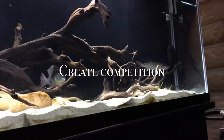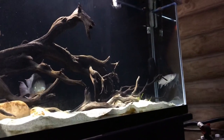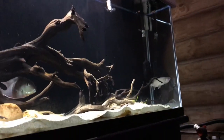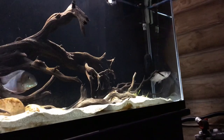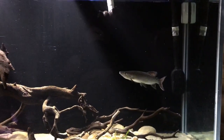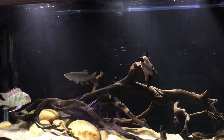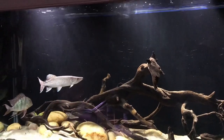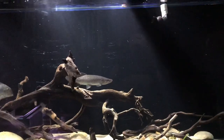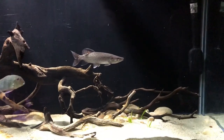Another method is to create competition by introducing a very voracious feeder into your tank. You have to consider your tank size and the eventual size of the fish you're introducing. For example, I introduced two tinfoil barbs into this tank so that Meiko would have competition. Tinfoil barbs are known for their big appetite, there's no aggression from them, and they are big and fast enough to withstand Meiko's aggression. Currently there are two tinfoil barbs and one geophagus in here.